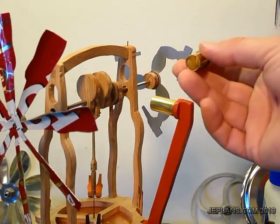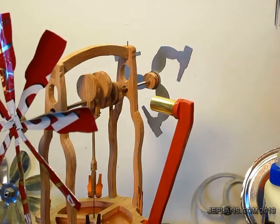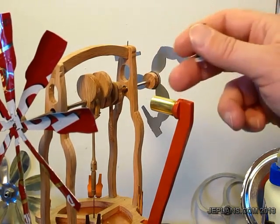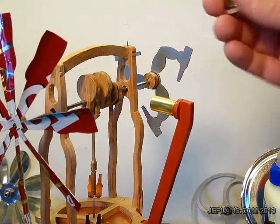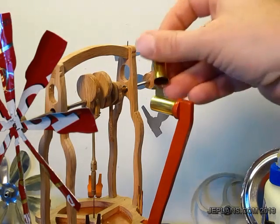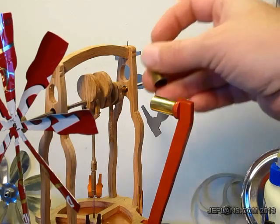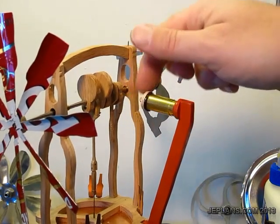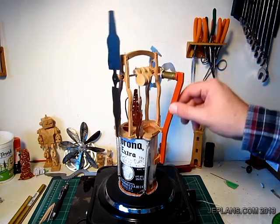The beauty of designing the piston this way is on the other engines, when it would run, sometimes the piston gets a little dirty. This way it will be a lot easier to clean the piston cylinder because the cylinder piece, or the outer piece, actually comes off. You'll just be able to go in with a little steel wool and clean it up. Here it is running with the new piston design and new air channel.